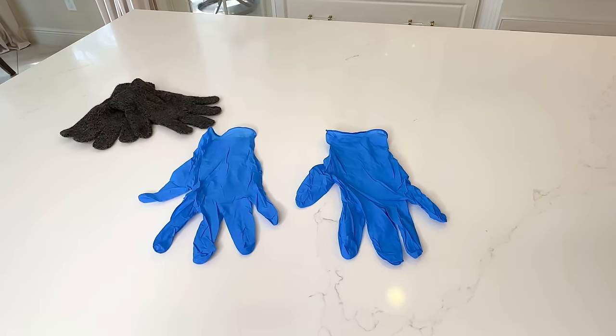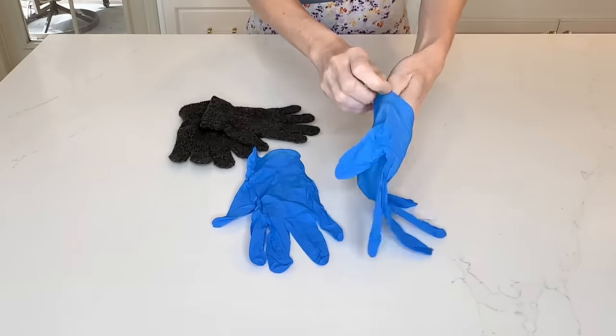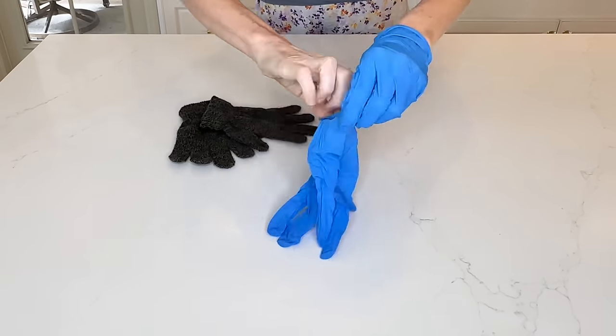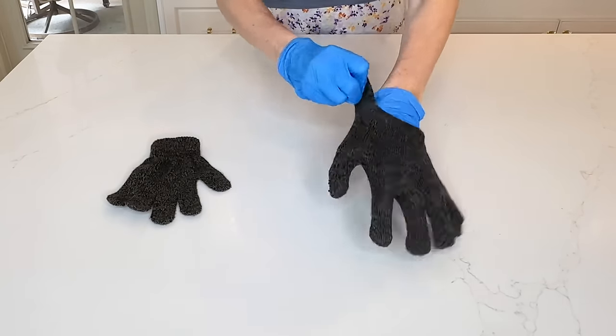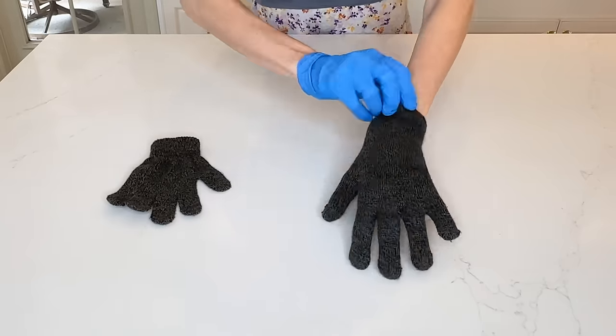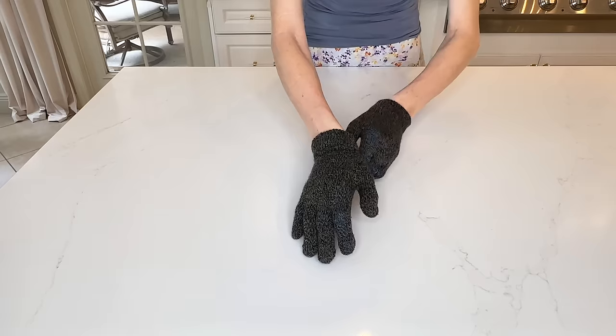Does water ever seep through your fabric gloves and get your hands all wet while you're outside in the rain or the snow? Well, here's a hack that will prevent that — we are going to double up on gloves. The first glove that we're going to put on is a plastic glove. I slid my hand through this plastic glove and once it was on I could put my fabric glove over the top. Now if the fabric gloves get wet, your hands will stay dry thanks to the plastic glove we put on first.